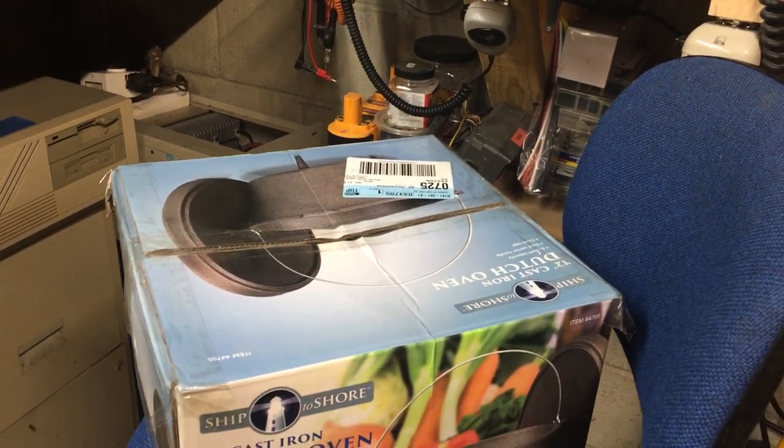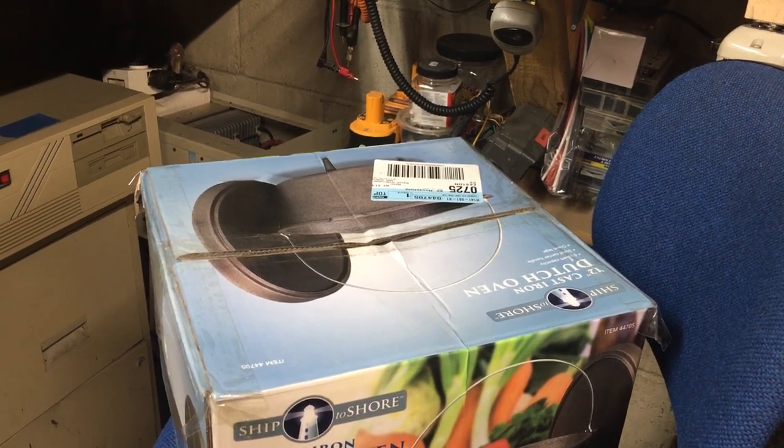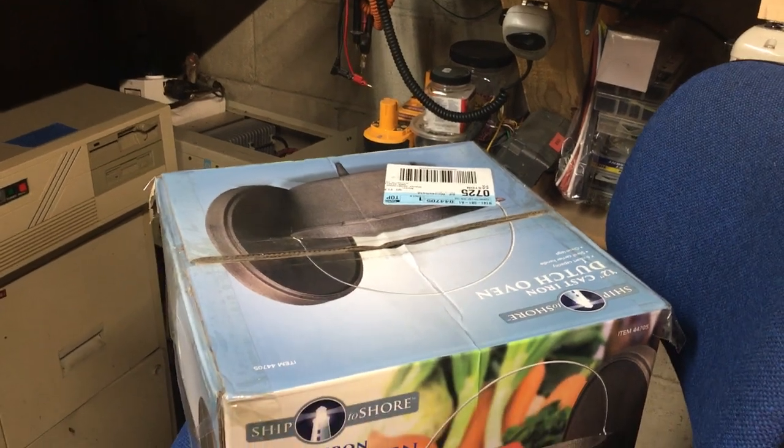I'll let you guys know within the next few days — I'll do another video of the unboxing and the washing in hot water, washing, and seasoning process over the fire.